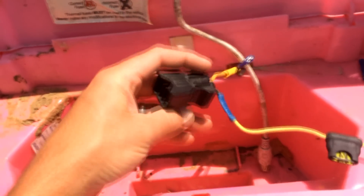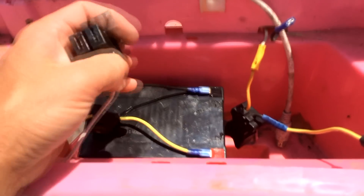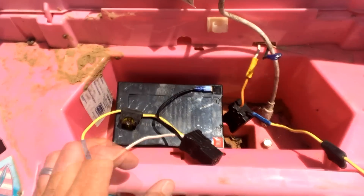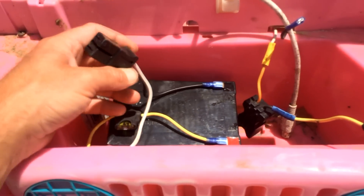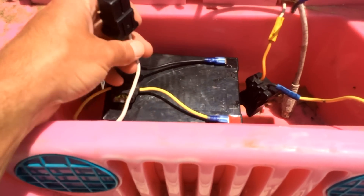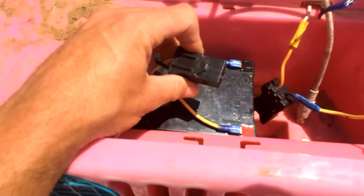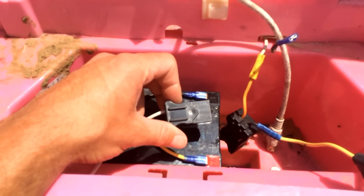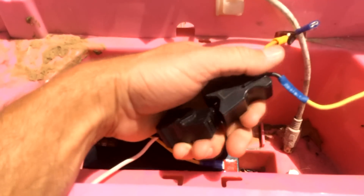If you have the stock 12-volt Power Wheels battery, you'll just plug the connector in. I'm not using the stock battery — I'm using an aftermarket battery. I actually made this wiring harness myself; you can check out my YouTube channel to see how to easily make a wiring adapter out of the Power Wheels battery connectors. I've got this modified battery wire harness, and if you have a stock battery you'll just plug it into the stock plug right here.